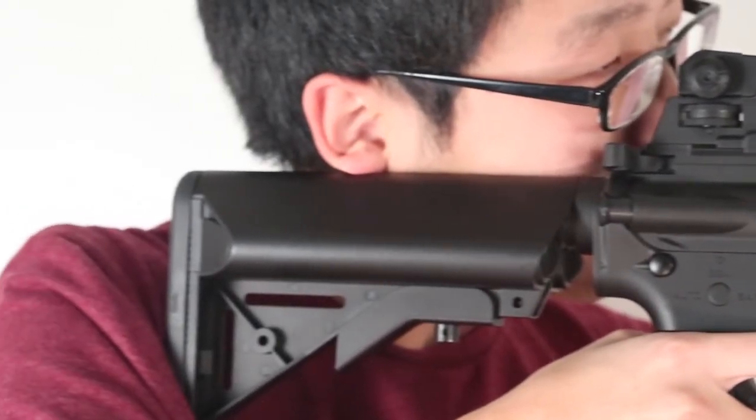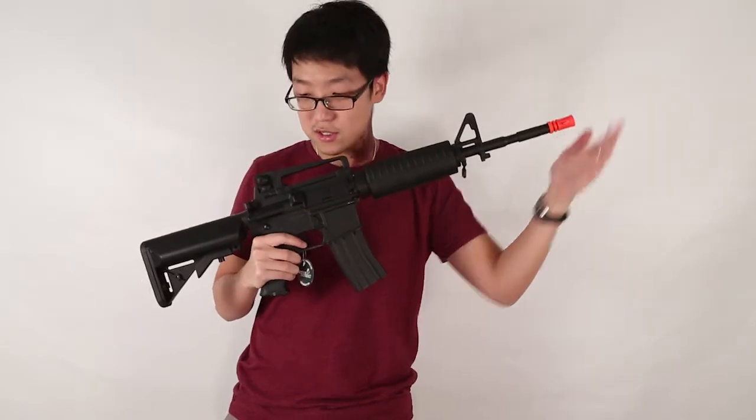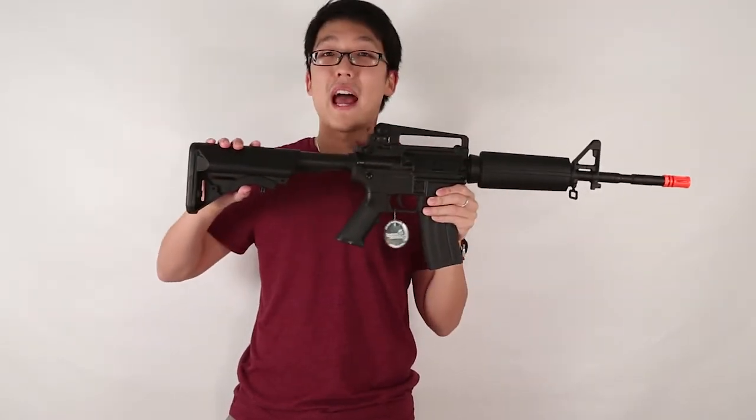The battery is housed in the back. This gun is 31 and a quarter inches to 34 and a half inches.